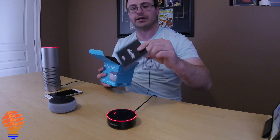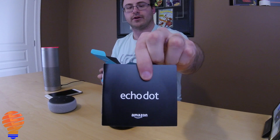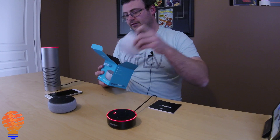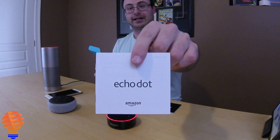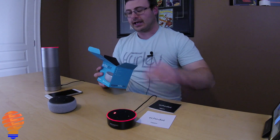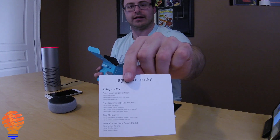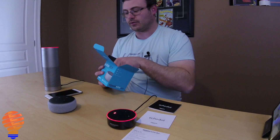As I open up the rest of the package, you do get a manual from Amazon — not that we're going to use that, that's what you have this video for. There's actually a second manual, and then you also get a card for things to try with the Amazon Echo Dot.